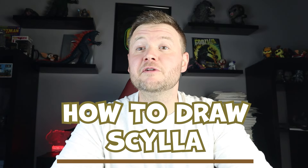Hey everyone, how's it going? For today's fun Godzilla video, I'm going to be showing you how to draw Scylla from the new Godzilla and Kong: The New Empire. Hope you follow along and enjoy this video today.